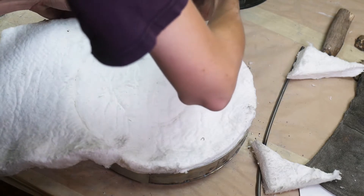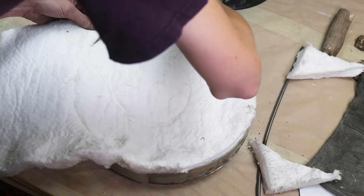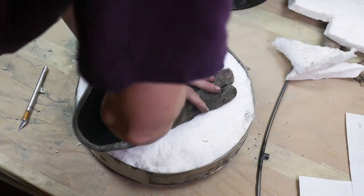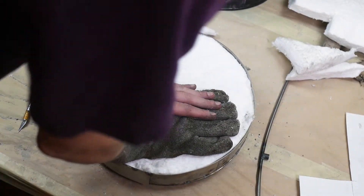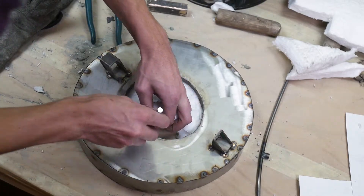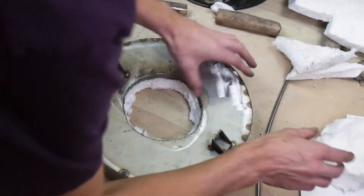I also cut the hole on the lid a little bit big as a contingency for oxygen flow. If the hole is too small, it would need to be modified and widened, which is kind of a pain at this point. If the hole is too big, you can just use an extra piece of kaowool and lay it over the top to cover part of it — an easier solution for controlling your temperature and oxygen.